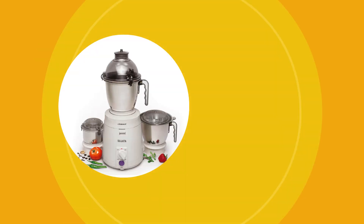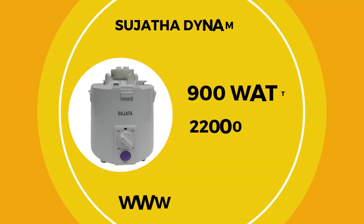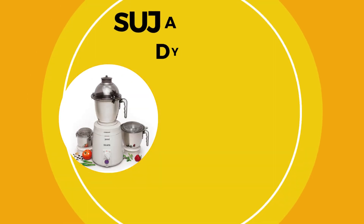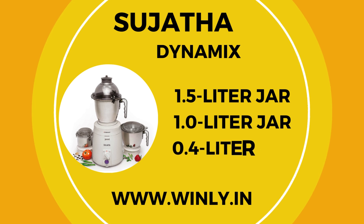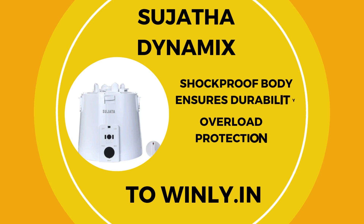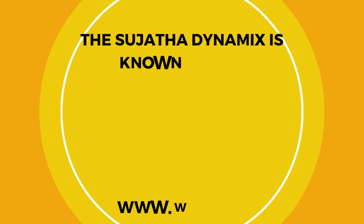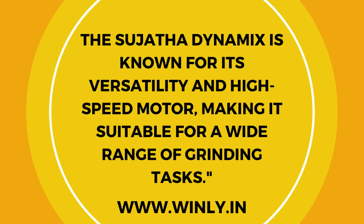Lastly, let's look at the Sujatha Dynamix. This mixer grinder has a powerful 900-watt motor that operates at a high speed of 22,000 RPM. It includes three jars: a 1.5-liter jar, a 1.0-liter jar, and a 0.4-liter jar, all made from stainless steel. The shockproof body ensures durability, and it also comes with overload protection. The Sujatha Dynamix is known for its versatility and high-speed motor, making it suitable for a wide range of grinding tasks.